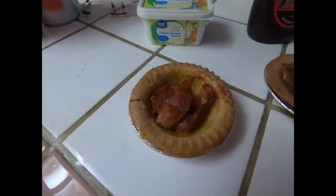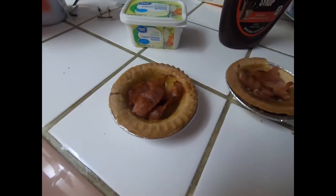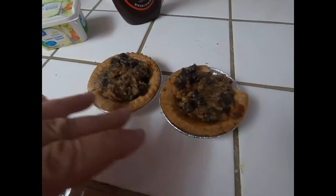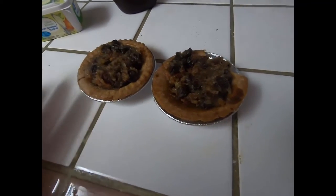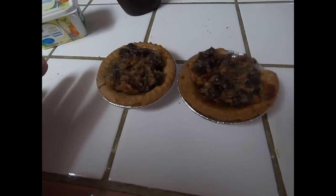We're going to take the rest of this, put it back into the pie pan, and then we're going to freeze it for 24 hours. I got the filling in here, these are going straight to the freezer. Come back tomorrow and I'll show you the next step.